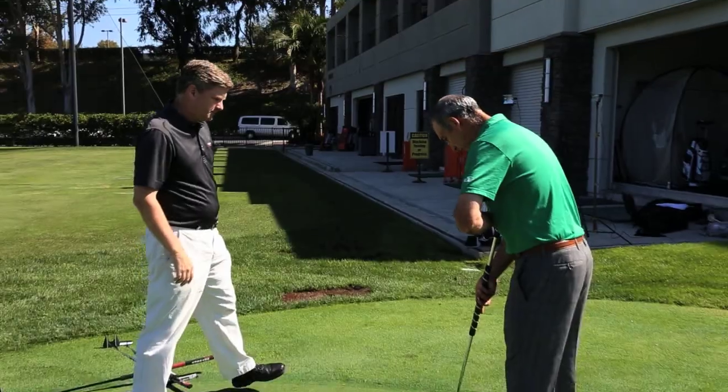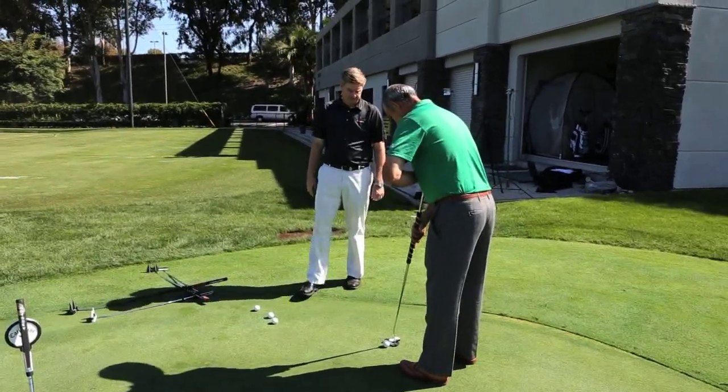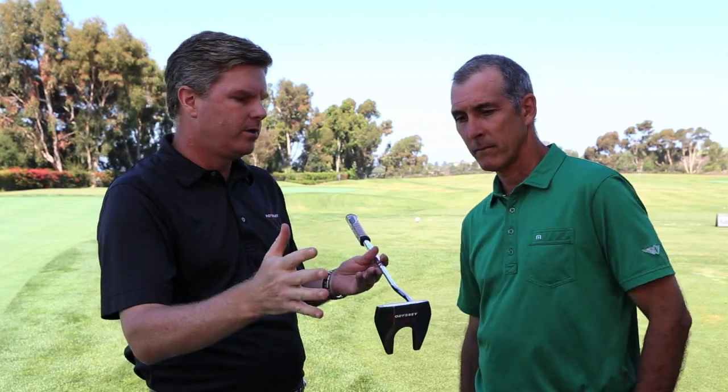Instead of using an anchor locking to the body, we said, well, let's use inertia. And so we came up with a couple of different putter designs that we call Tank. The idea was increasing the inertia of the whole system, taking a holistic approach to the design.